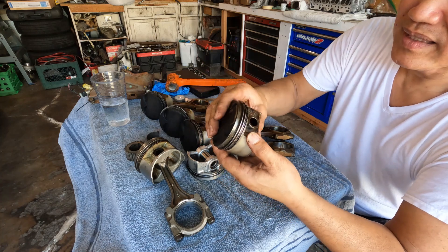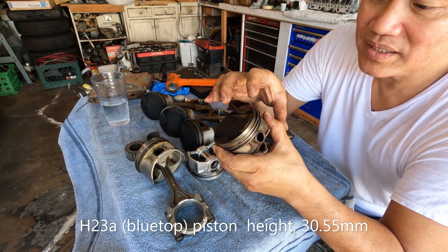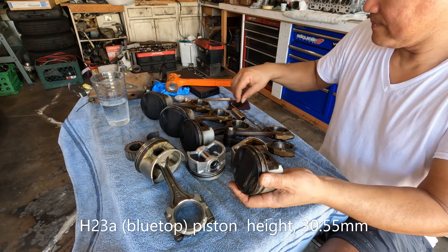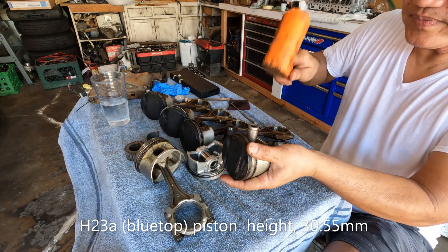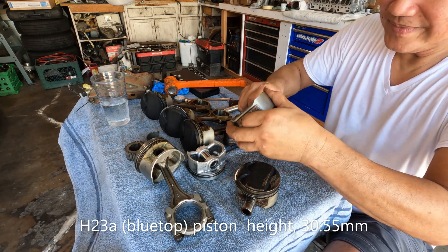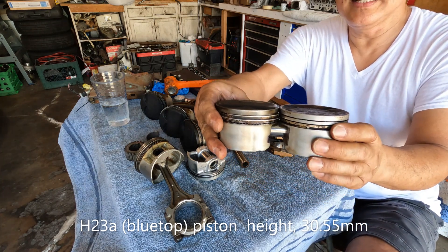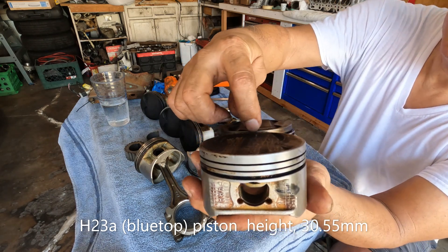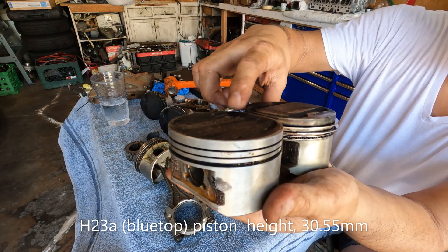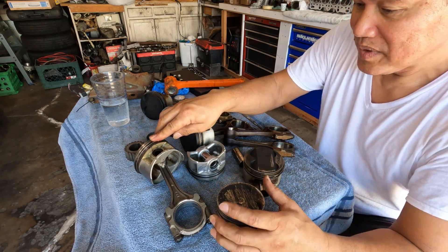I did some rough measurements on this one and I think it also has a 31 millimeter piston height. When I compare it to an F23 piston, it sticks out farther. Let me put them side by side right here — yeah, it sticks out farther than the F23 piston, so it's almost the same as the H22 A4.